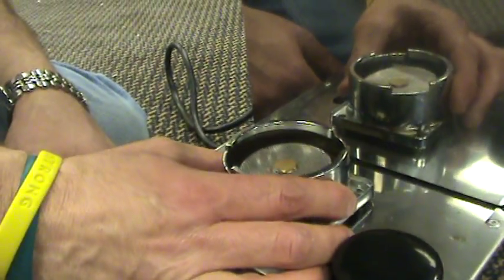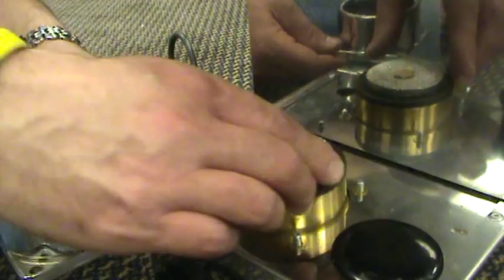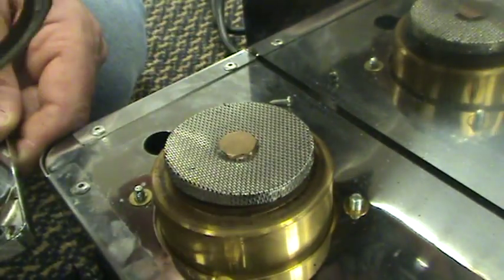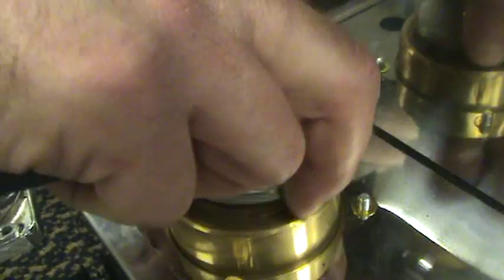And this whole thing just slides right up, and then you have access to the group head gasket. You can usually take this off first, and then the gasket slides right off over it. You can clean the screen or replace the screen, and then put the gasket first and then the screen back over it.